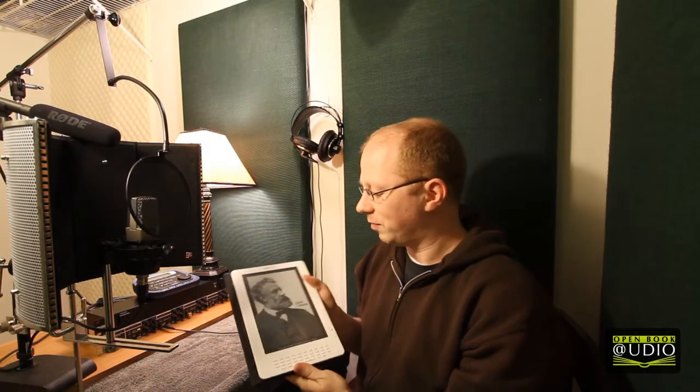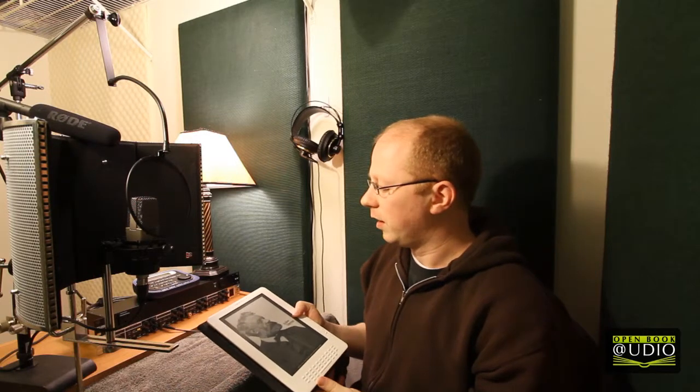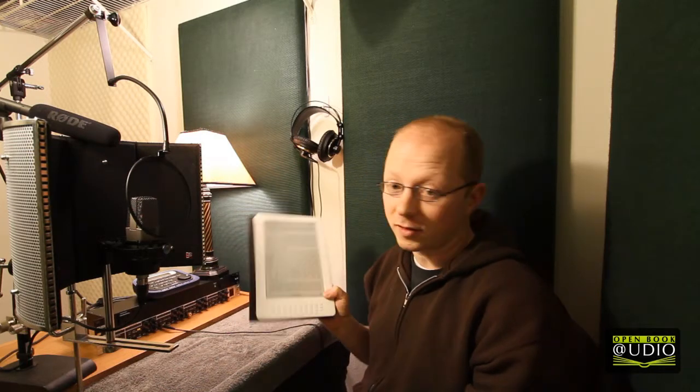I've got the ever-amazing Kindle from Amazon. This is actually what I use to record my audiobooks — you don't have to worry about recording the page turns. So this is a big friend of mine in the studio. In fact, this is the book I was just working on a few minutes ago.